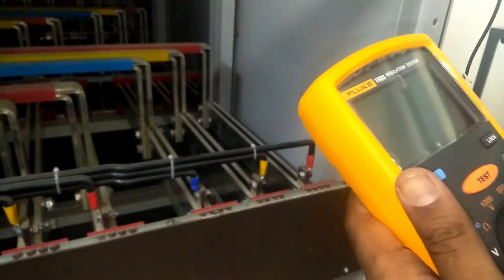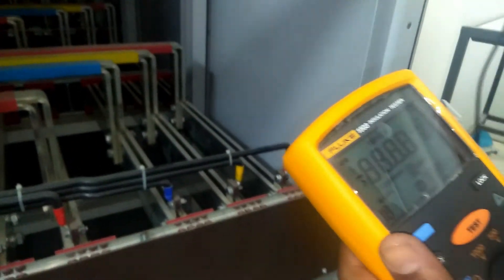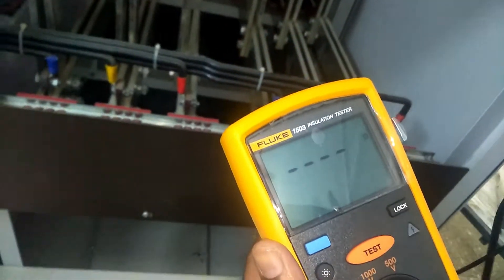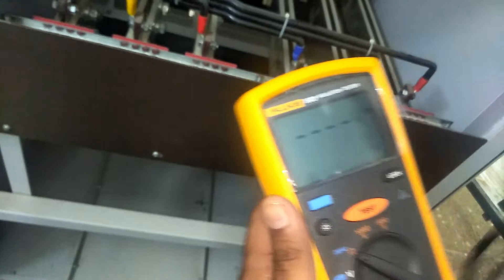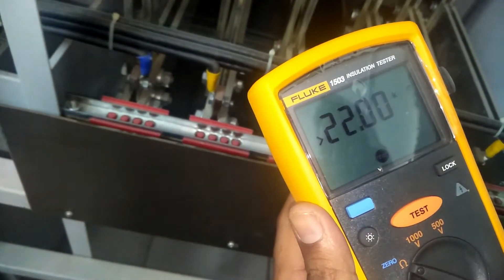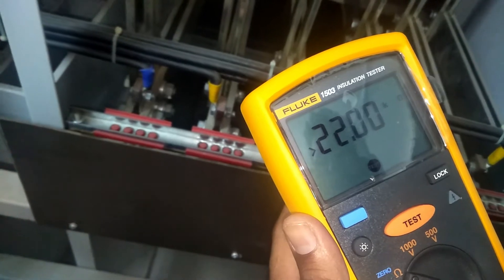I have joined the common terminal to the earth bus bar, or grounding bus bar. On the meter I have set it to ohm value to check the continuity of the bus bar. Now I will join the red terminal to L1 and check the ohm value — it is 22 kilo-ohm, which is very okay.